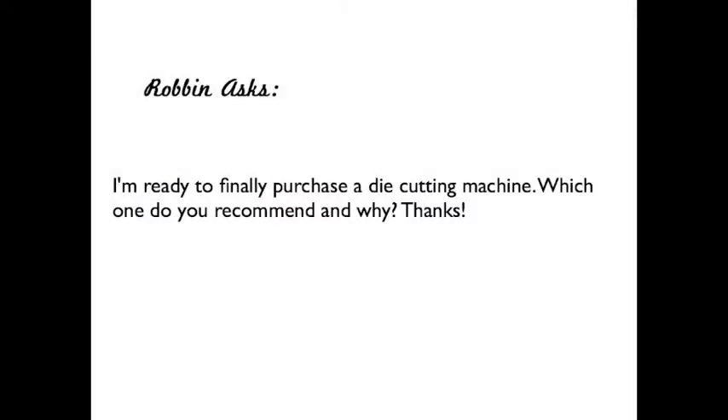This question comes from Robin who asks: I'm ready to finally purchase a die cutting machine. Which one do you recommend and why?